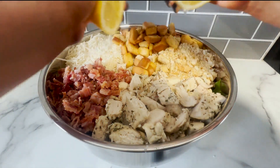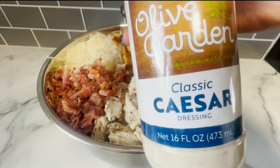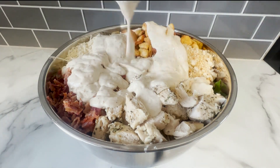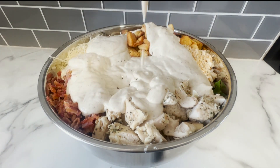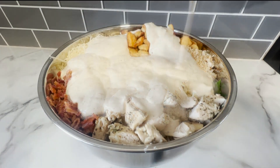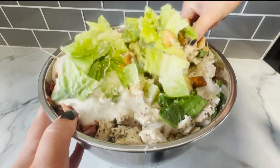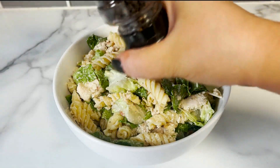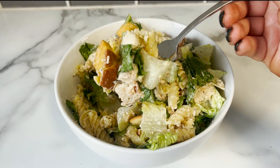Then top with a squeeze of fresh lemon juice. For the dressing, this Olive Garden Caesar is my favorite, but use any kind of Caesar dressing that you want. Use about 22 ounces of it, which is about a bottle and a half. Now take your time and toss the salad until everything is fully combined. Plate, top with fresh cracked pepper, and voila — chicken Caesar pasta salad.